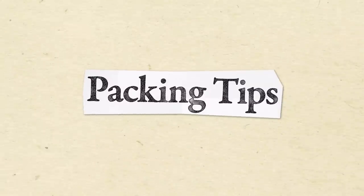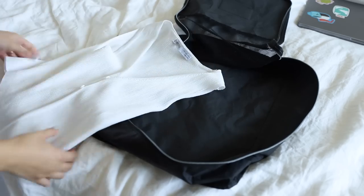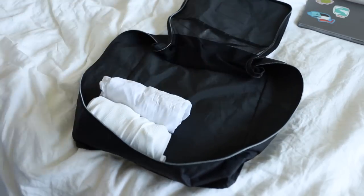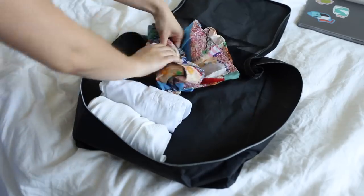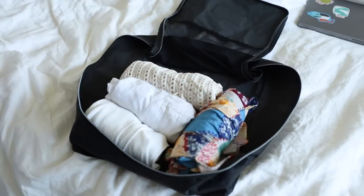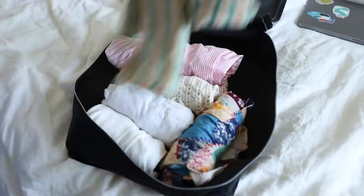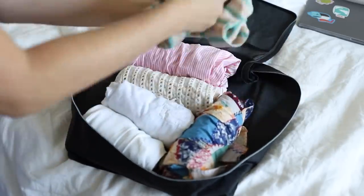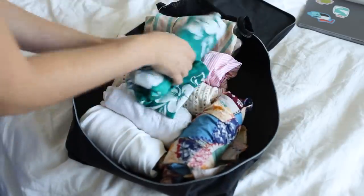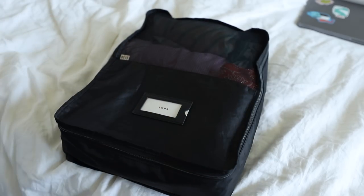Jumping into the packing section — let's start with probably the most important one when it comes to packing your clothes: roll, not fold. It's space-saving, you can pack more, especially if you're doing a carry-on. Some airlines weigh carry-ons, sometimes they don't, so sometimes you can get away with packing a little bit more. Beyond carry-on, it's also super nice when you're trying to fit a lot into a packing cube or make the most out of your luggage space. Rolling versus folding saves space and allows you to pack more.